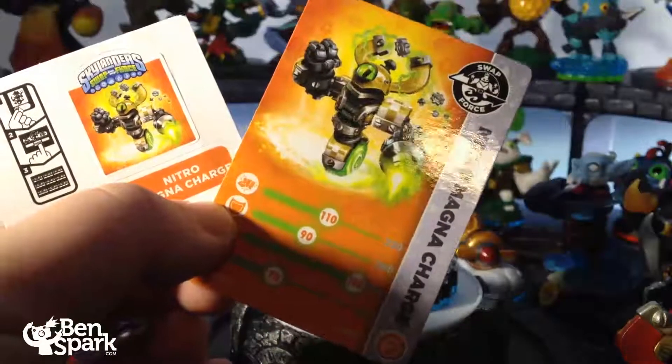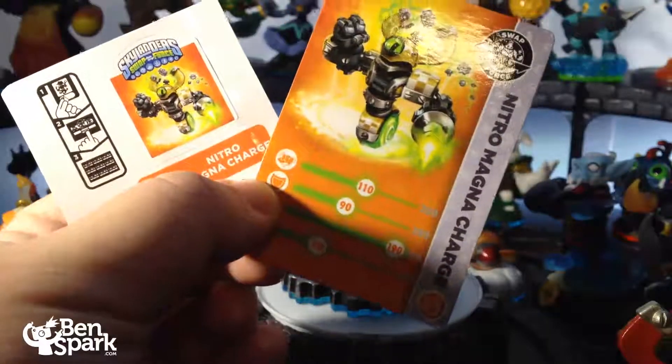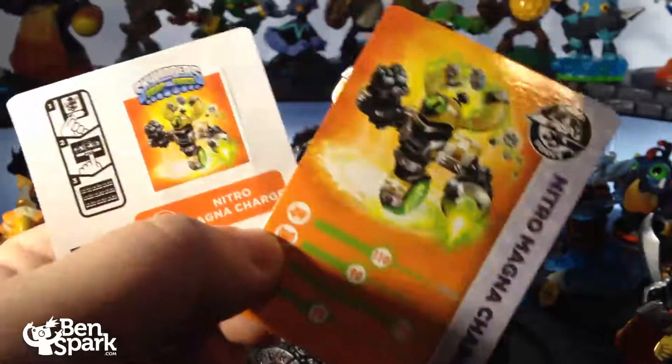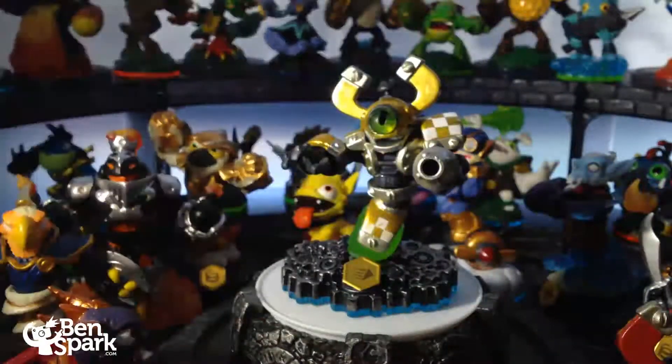Nitro MagnaCharge has attack of 110, armor of 90, speed of 190, and luck of 70. That's Nitro MagnaCharge — let's get him a little bit closer so we can see him better.